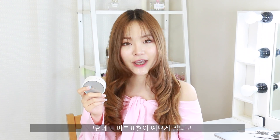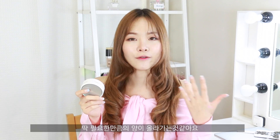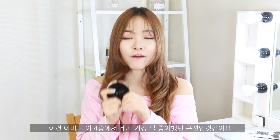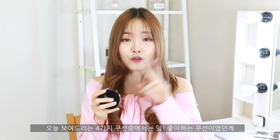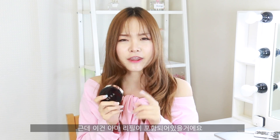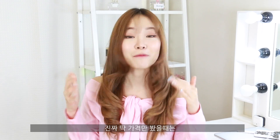Lastly we have the Hera Black Cushion. I also did a review on this, so if you want an in-depth review go check it out — I'll leave the link somewhere around here. This was my least favorite out of the four. In general it's one of my favorites, but out of these four cushions it's my least favorite for two reasons. First reason is the price — this is a pricier cushion at around 45,000 won. You do get a refill with it, so if you factor that in it's not that expensive, but in absolute terms looking at the price itself, this is the most expensive of the four.